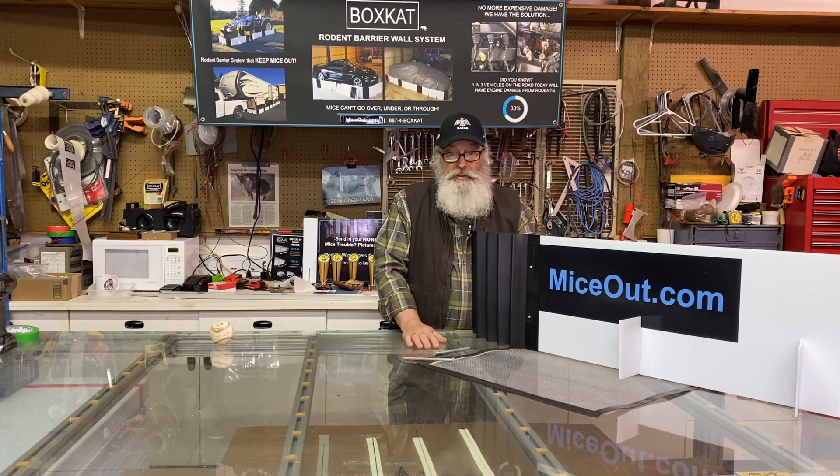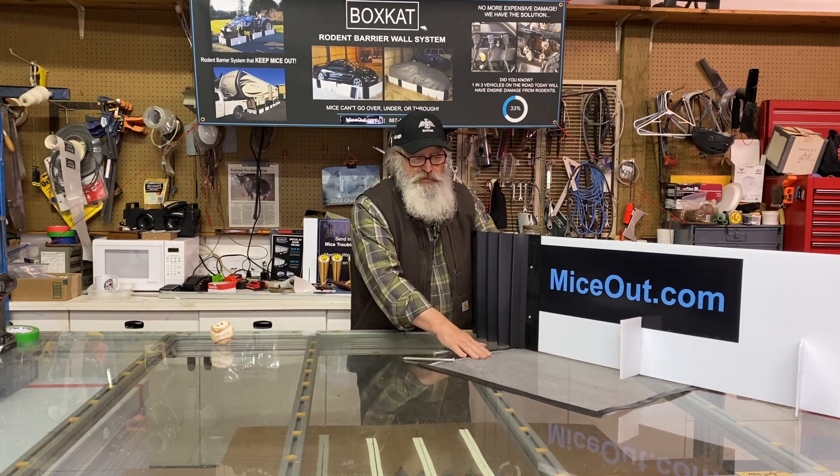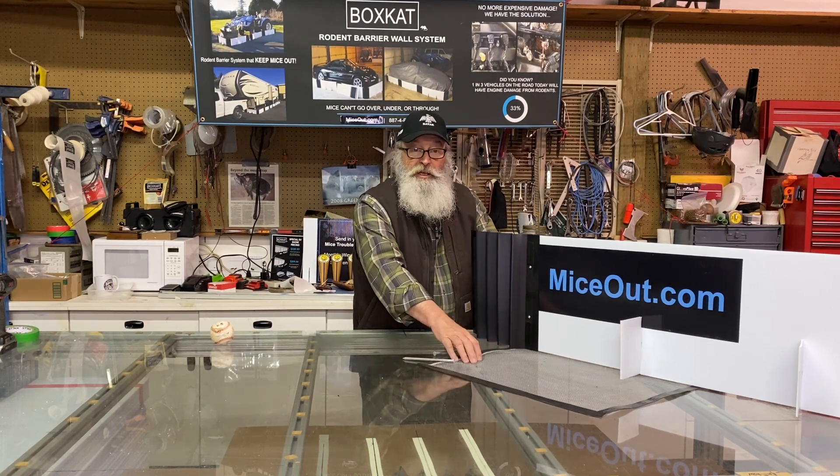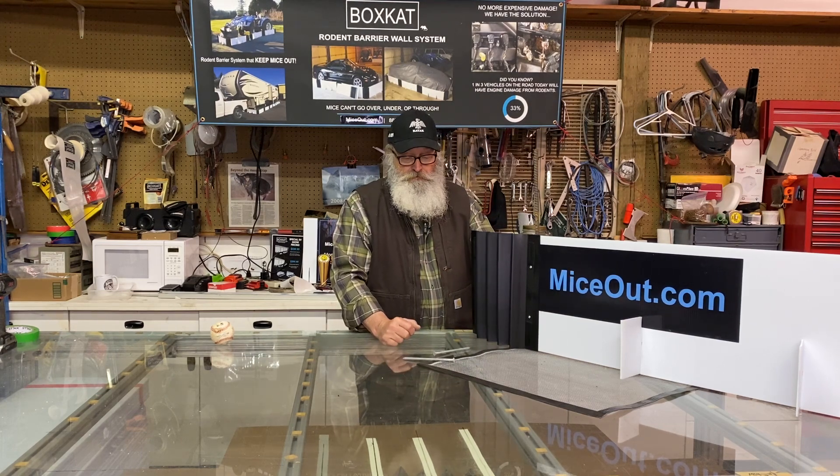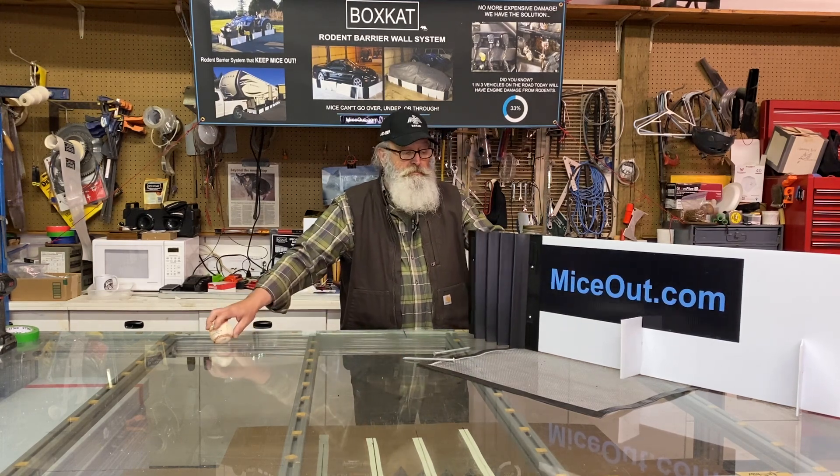If you have any questions, contact me at info@MiceOut.com. This is very simple and this will guarantee that the mice will not burrow under when you're on soil or gravel. That's all there is to it. Cheerio.